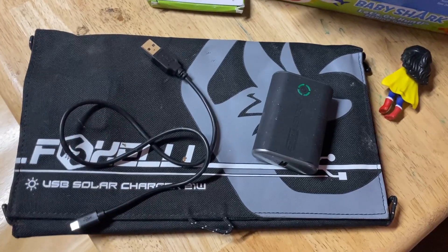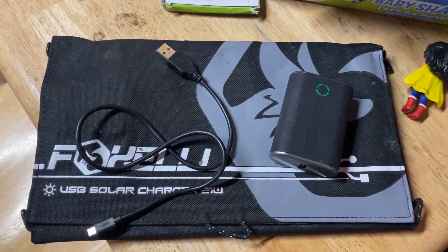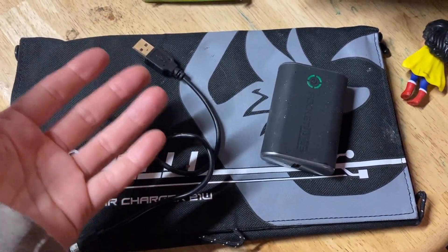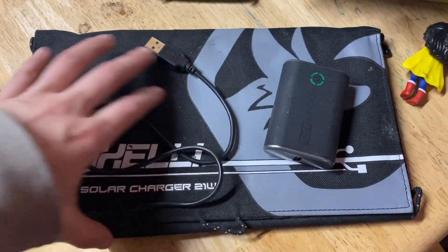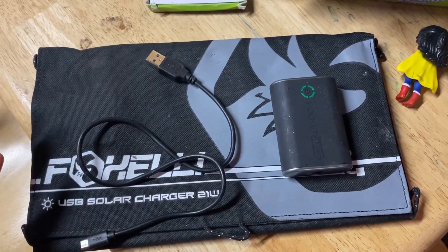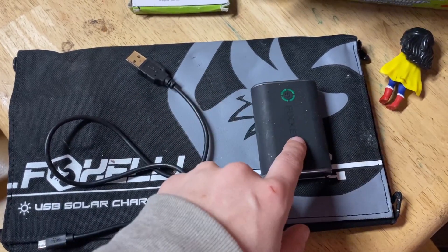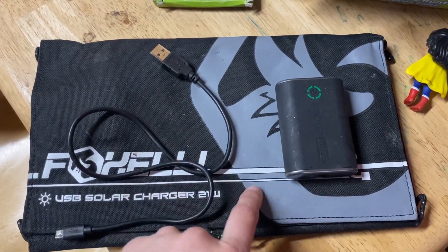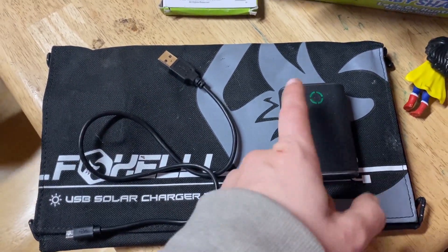Let's talk about a few other alternative energies for short and long term. A really nice option if you don't have a way to get a full generator, house solar, or wind is a foldable solar charger like this, as well as a few external batteries. You can put this in your window or directly outside and charge external batteries or devices directly. I'll put links down below for these options.